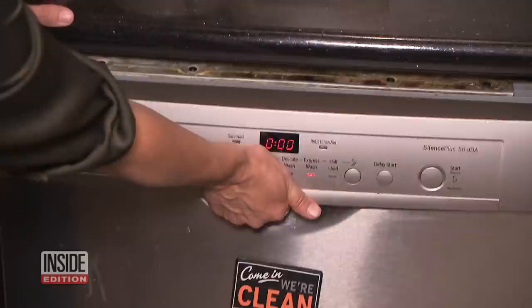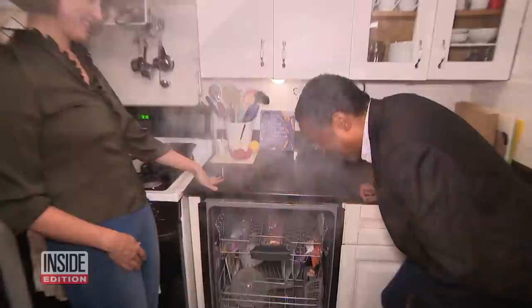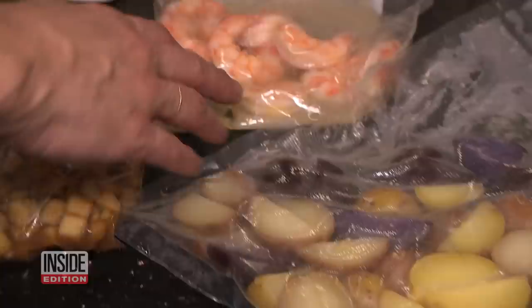You can actually cook your entire meal in the dishwasher. We have carrots, apple compote, poached shrimp, potatoes, asparagus, and a steak. Amazing — and it was all cooked in the dishwasher.